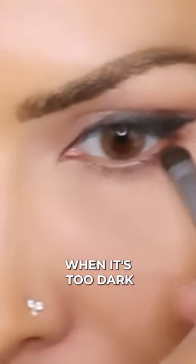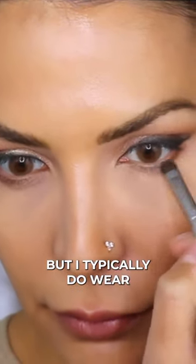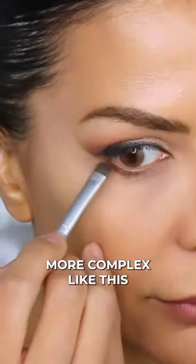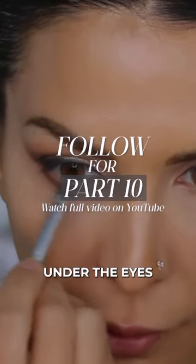Sometimes I find when it's too dark under my eyes, it's also just a little bit too dramatic for me. I don't know if you guys have noticed, but I typically do wear quite a natural makeup application. So even when I'm doing something more complex like this, I still feel more comfortable when I use a mid-tone color under the eyes.